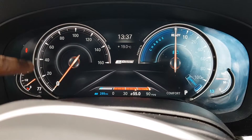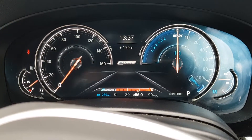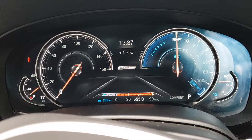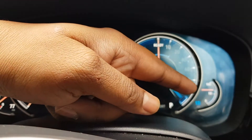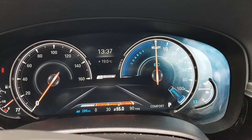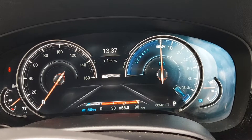You can also see there's no e-drive marker showing we'll be in e-drive — we're going to be running on full petrol. While the car's driving on petrol, it will be charging the battery up to the maximum range possible, and that needle indicates the charge target.